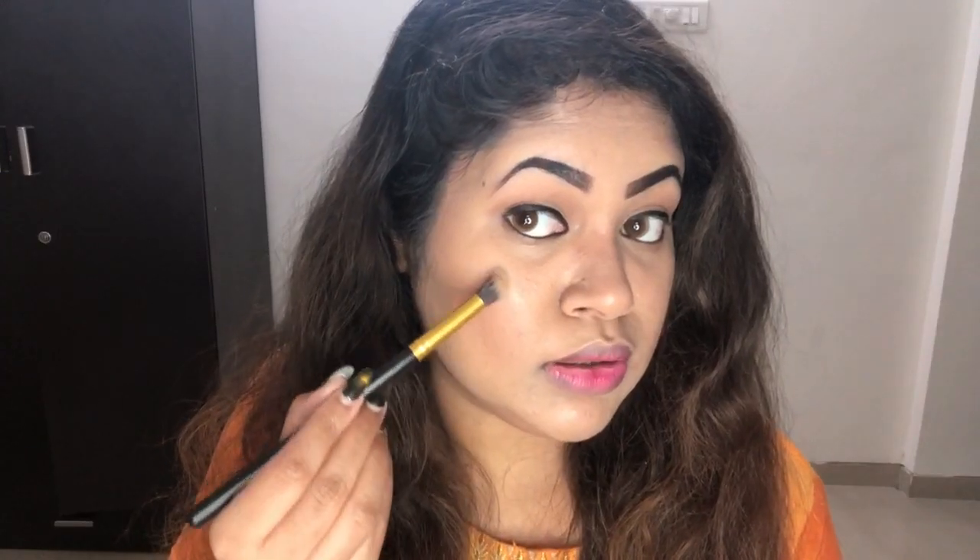Now my favorite part — highlighting! For the highlighter I'm going to use the NYX Go-To Palette, which is my absolute love. I'm applying it on my eyes and forehead.